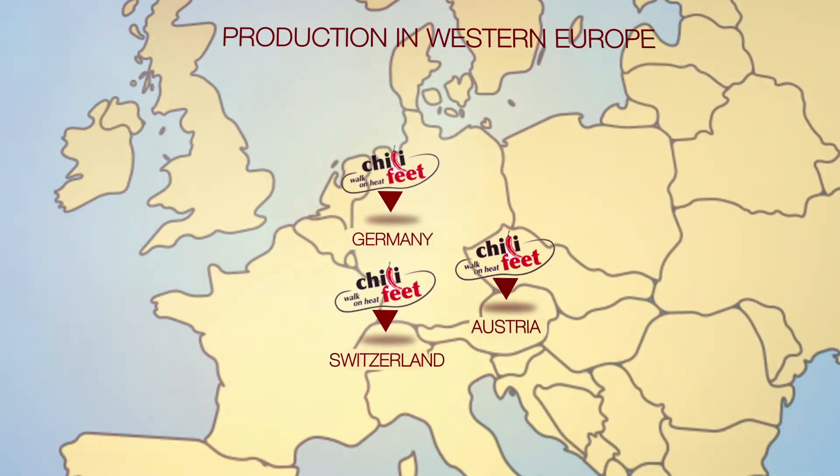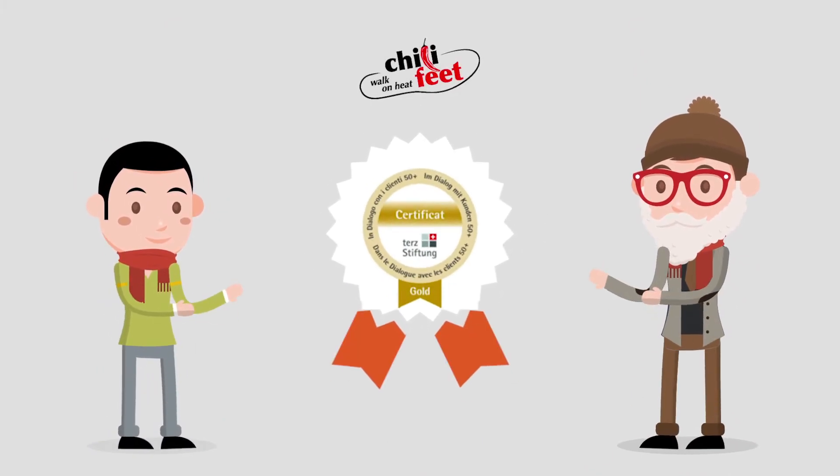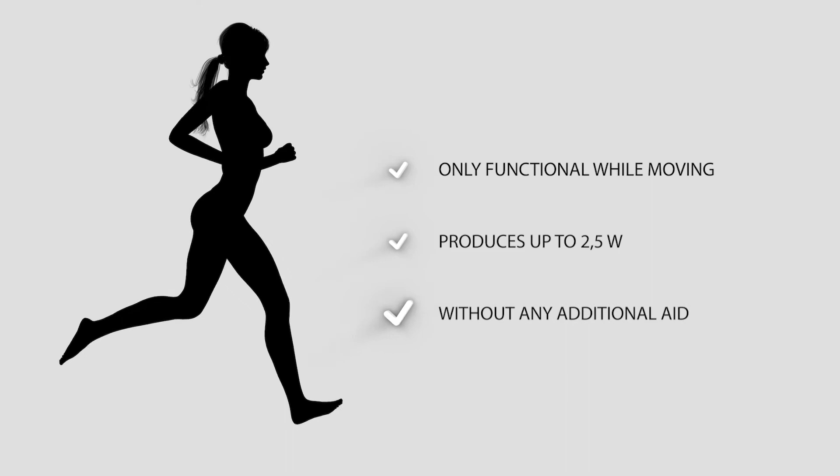The production takes place only in Western Europe. Chili Feet are suitable for any age and awarded with the Turks logo for age-based products. Chili Feet produce heat while moving without any aid.